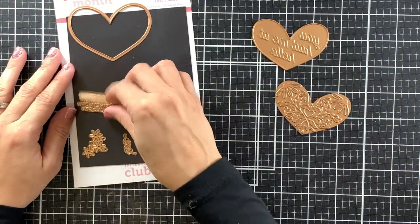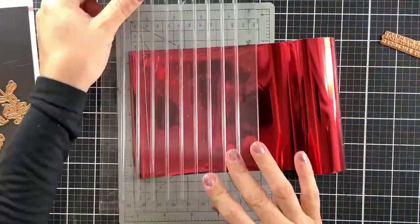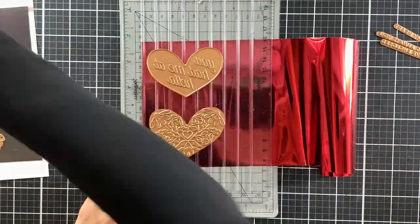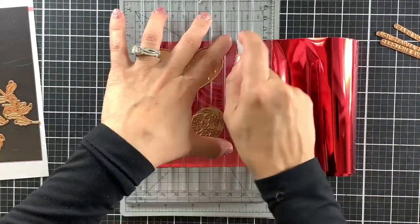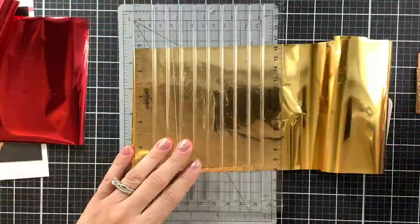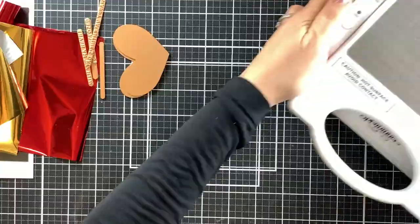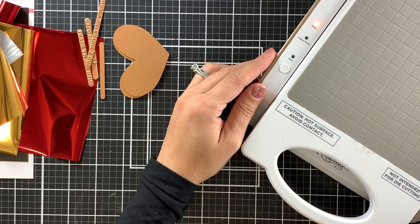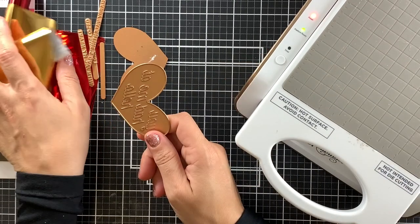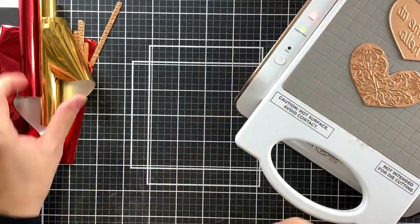I will start by cutting out the foil pieces for this project. To do that, I'm using the Spellbinders Quick Trimmer. This tool is absolutely amazing — if you do a lot of hot foiling, this is definitely a must-have, as it makes cutting foil pieces to size very easy. After I'm done cutting my foil pieces, I will turn on my Glimmer Hot Foil System, which is this beauty right here on the top right corner. When I turn on this machine in the back, a red light will come on, and when the second light turns on green, it means that the platform is hot enough, so I will go ahead and place the metal plate on top of the platform and the foil with the red collar facing down.